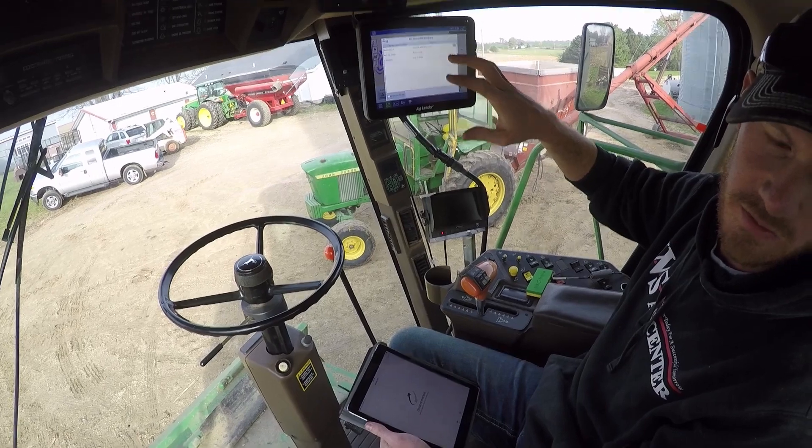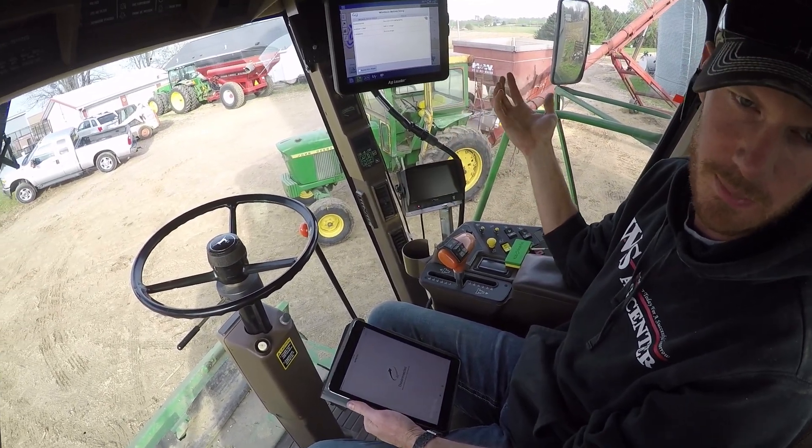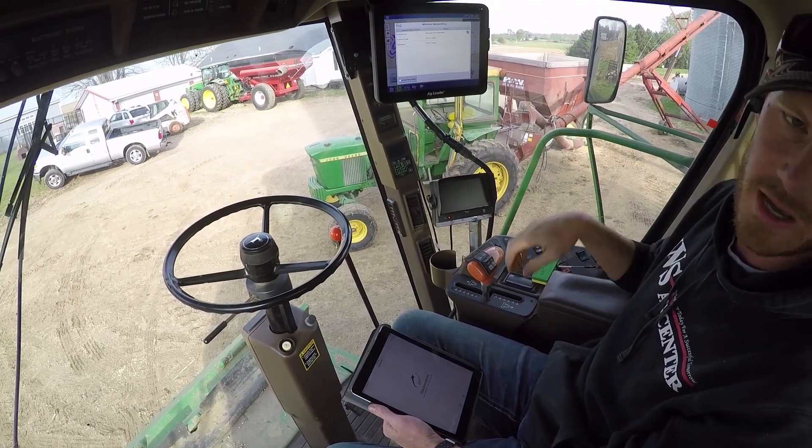So you can see it — if you want to see in the grain cart what's going on in the combine, you'd be able to view it on any iPad, as long as there's a hotspot in here.